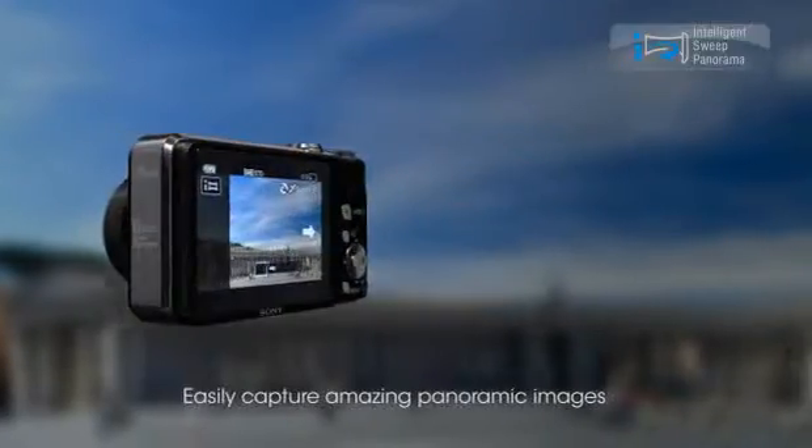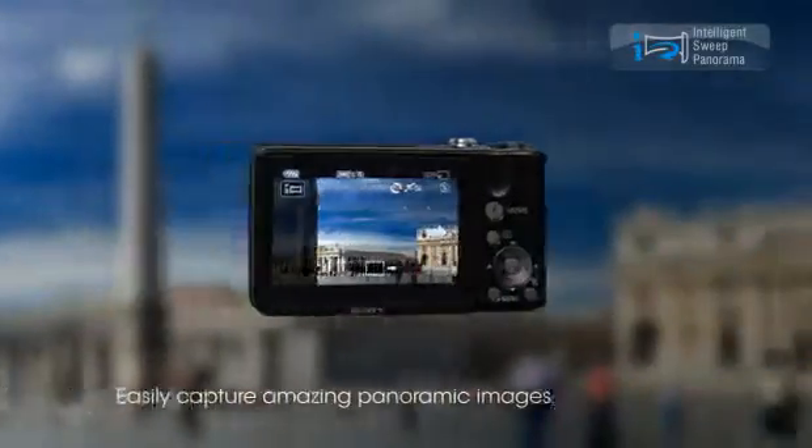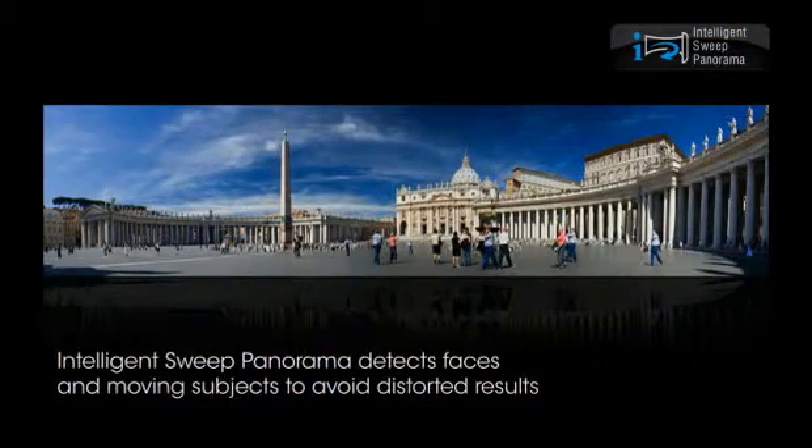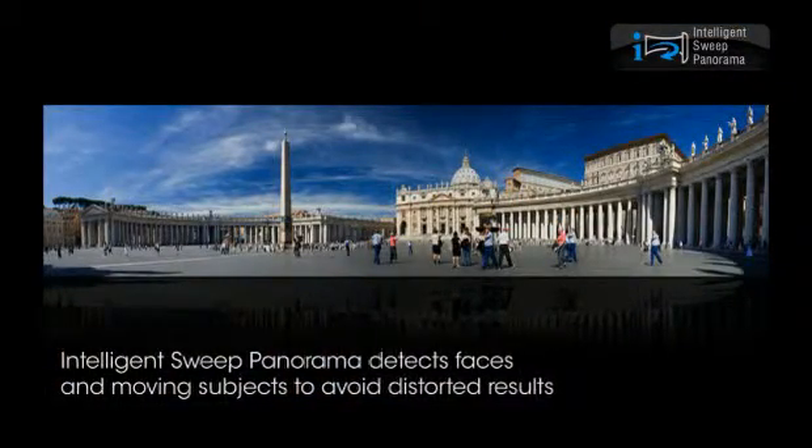In sweep panorama mode, simply press the shutter and shoot the scene with a sweeping motion. The camera does the rest. Intelligent sweep panorama detects faces and moving subjects to avoid distorted results.